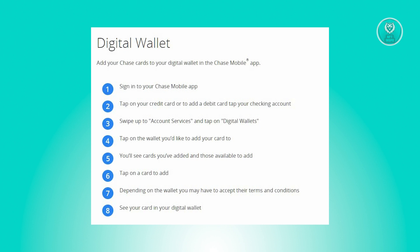Now in the next step, simply tap on the card you wish to add. Depending on the specific digital wallet, you may need to accept their terms and conditions. Finally, you will see your card successfully added to your digital wallet.